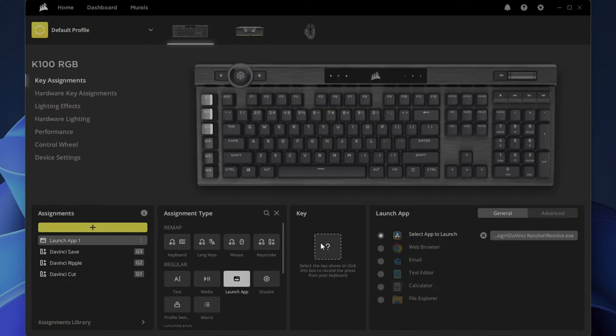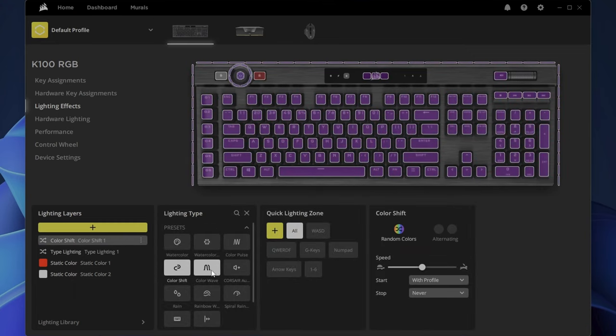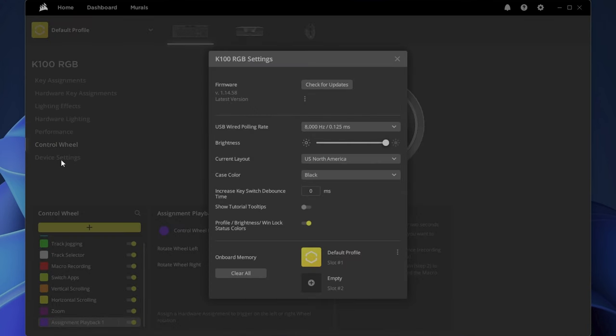I'm not going to go into a lot of detail on the iCUE software because there's just so much to cover and this video would take forever. You can customize anything to your heart's content — set up all kinds of coloring schemes and lighting effects, assign any key to what you like, set up macros and other functions. The sky's the limit when it comes to customization here.